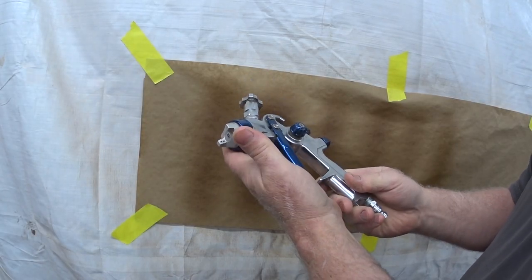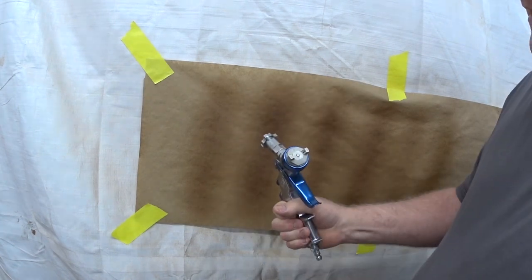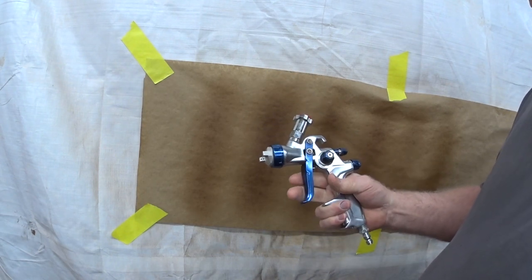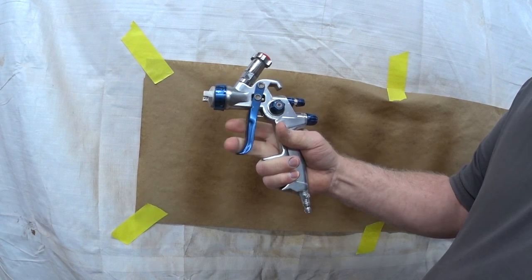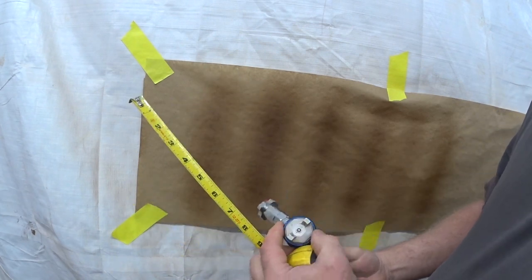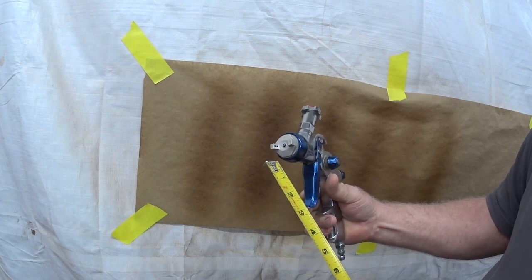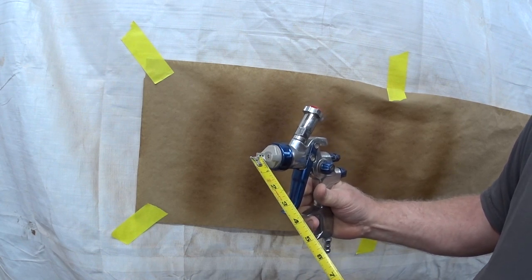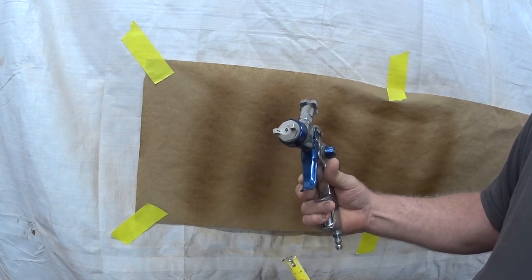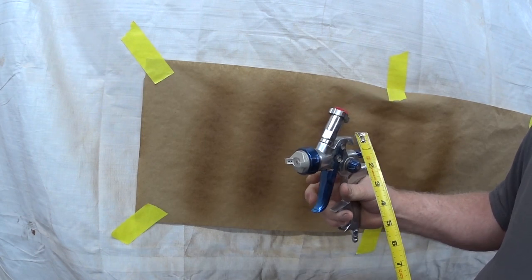My preferred gun for this time around is going to be my Cobalt. I did a real extensive look at and servicing of these paint guns. The Cobalt has a lighter trigger pull so it's not as fatiguing on my forearm — being an old guy. First thing I found out was there was clear inside these lower holes, a drop of clear hardened inside of there. That's why the fan was short and the pattern was a little weird.